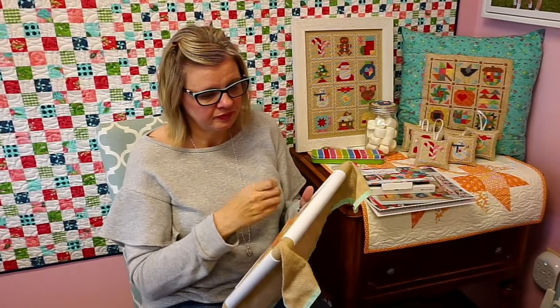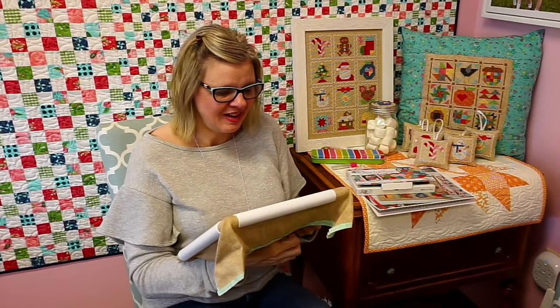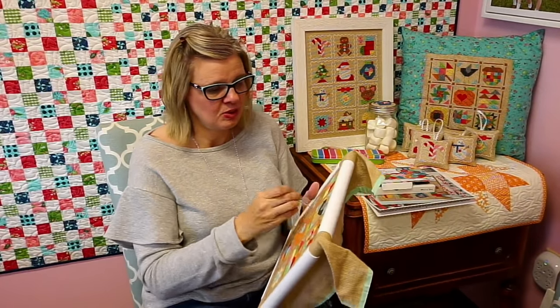Joan says she's so excited to get her Black Friday order so she can start stitching with us. When I was checking orders, I saw a lot of Farm Girl Fall purchased.